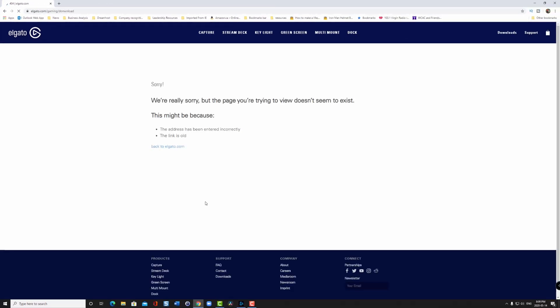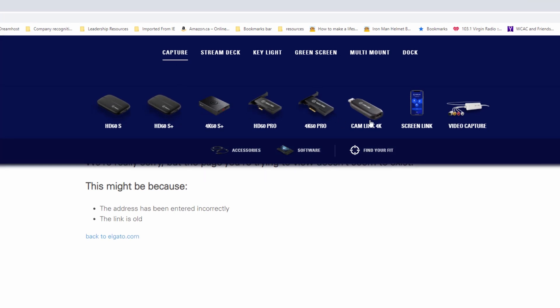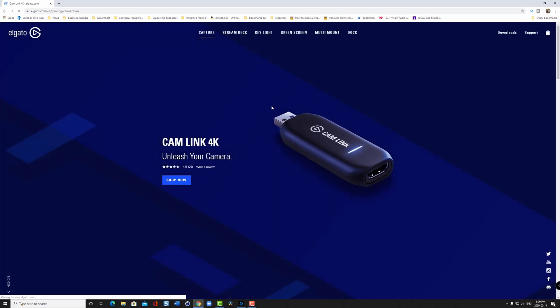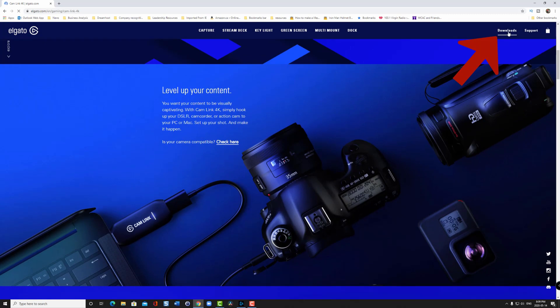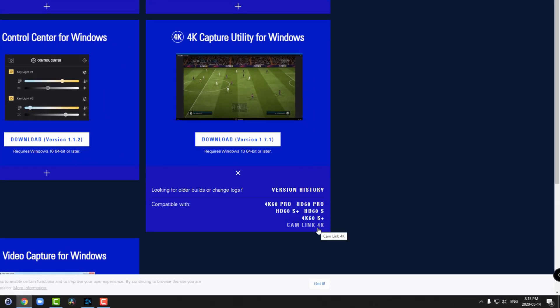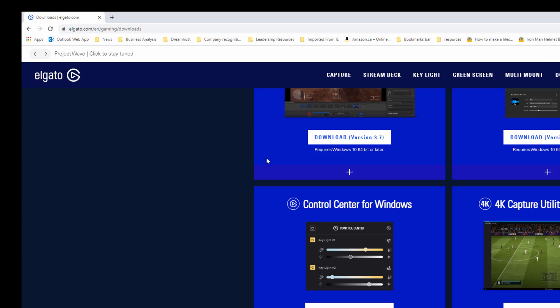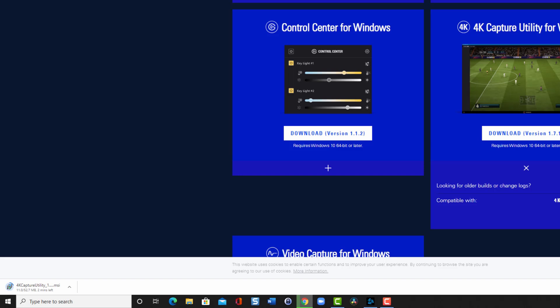It gives me a 404 error page, so I'm just going to hit the capture link — hopefully there's a product page there. I scroll towards the Cam Link 4K and select it, which gives me a product overview. I'm interested in the drivers, so in the top right-hand corner there's a Downloads link. I click on that, scroll down to 4K Capture Utility for Windows, and hit the plus sign — it says it's compatible with the Cam Link 4K. I download the utility. You can see the progress of the download on the bottom left-hand side.